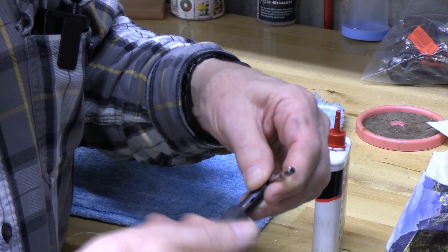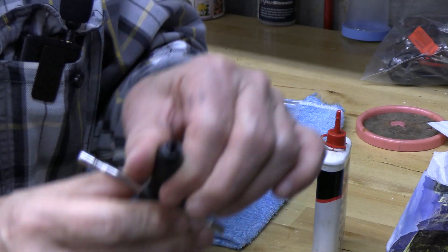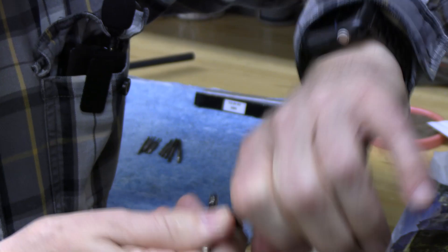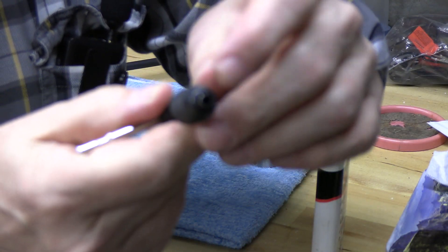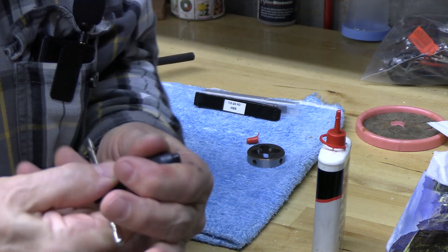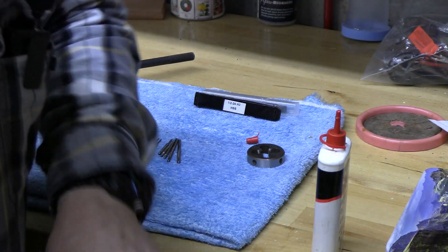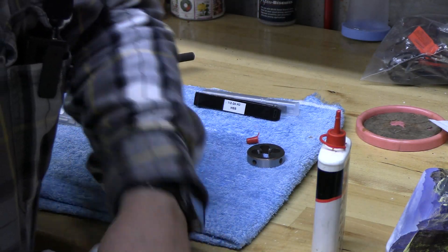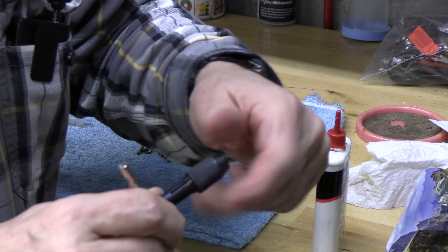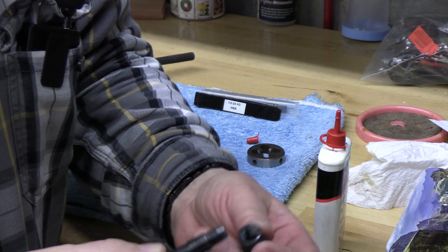That threads on so much better now, and as we tighten it down the jaws actually come together. I don't think we're going to need to make a back cut into that. That's dramatically improved — this is actually really quite useful now.